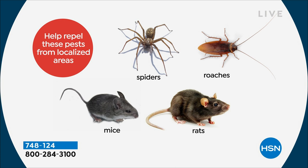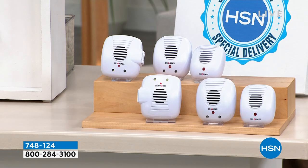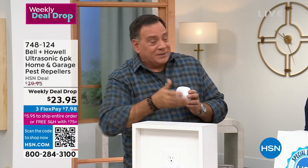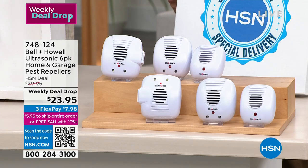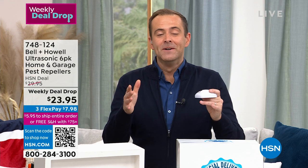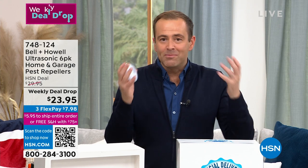Notice how I said 'localized area' — that's why you need one in every room. Sound waves reflect off solid surfaces like walls, furniture, and doors. So one in every room. With this set you've got enough to do one floor of the average-size house. For a two-story dwelling I recommend buying two sets. I haven't presented pest repellers in nearly two years — I haven't had a chance — but I'm such a big believer in them.